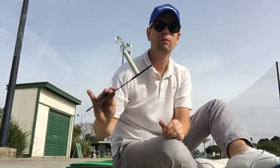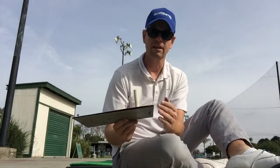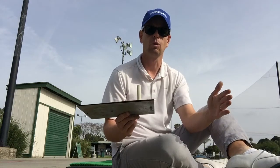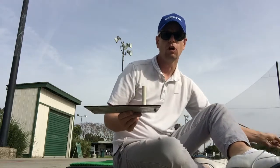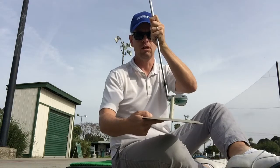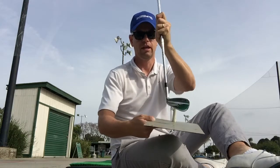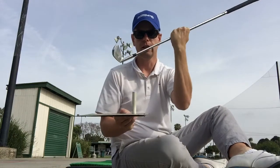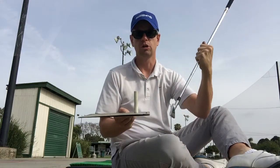You're going to line this up to your back ankle, then put the ball in the normal spot. On the way back, I want you to hit this tee with the heel of the club, and then on the way through you're going to go over it — miss it — with the toe of the club, coming from the inside.